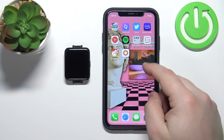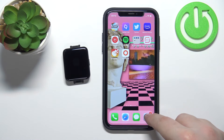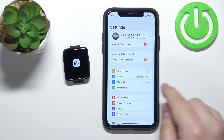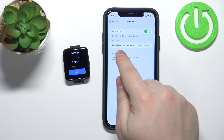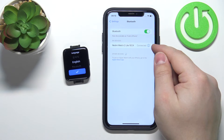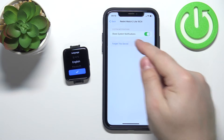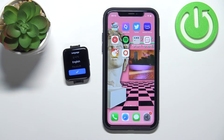Now we can close the app and open the Bluetooth settings. Let's open the settings on our iPhone, tap on Bluetooth, and check if you have a Redmi Watch 2 Lite on the list of devices. If you do, tap on the info icon next to it, tap on forget device, and tap on forget device to remove it from the connected devices.